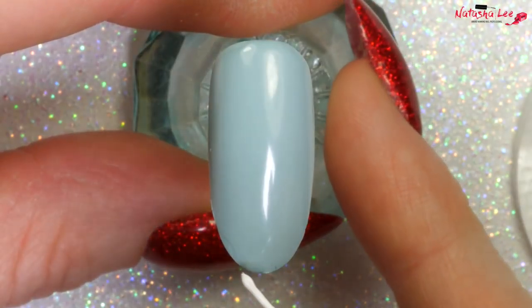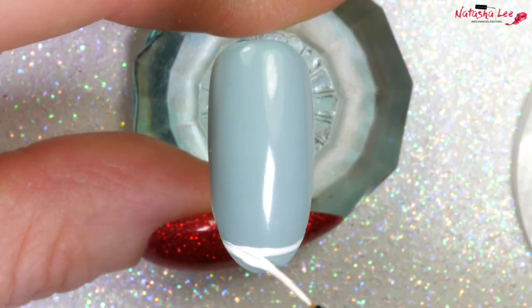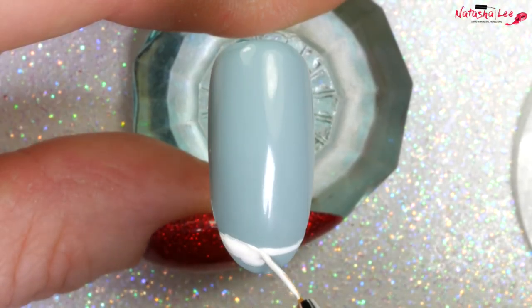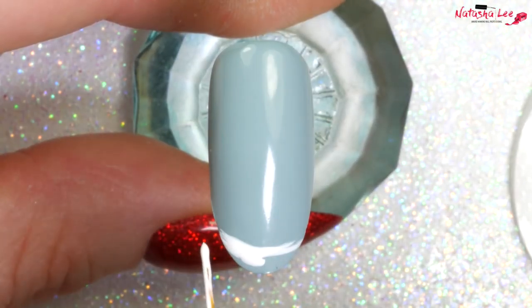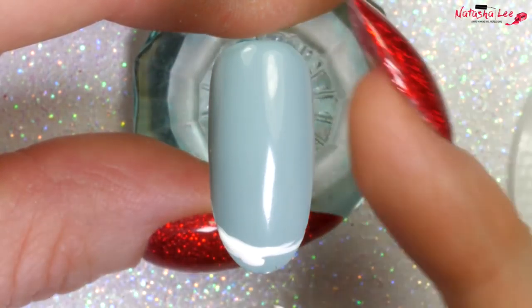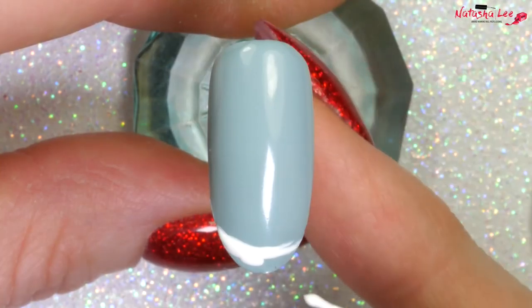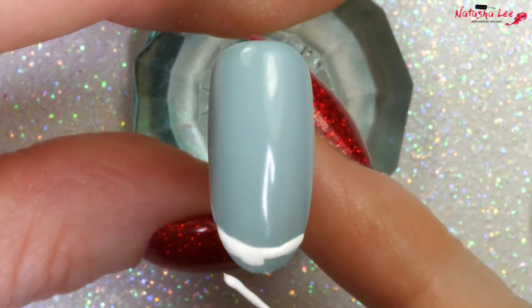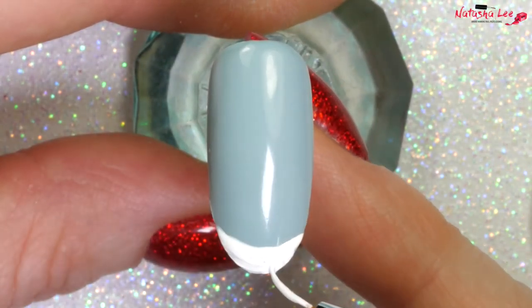Look number two — I've applied a base color of duck egg blue. I'm going in with my white and my fine detail brush and I'm just going along the end of the tip. All of these looks would look fantastic on short nails as well, so don't worry if you don't have long nails at all. What I'm doing at the base here is applying a snowscape, and then that will give us an area to work from to create our next snowman.